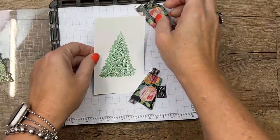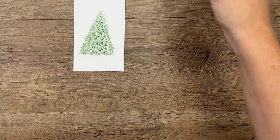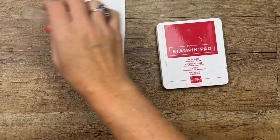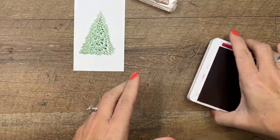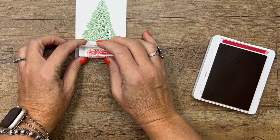There we go — it adds a lot of dimension, doesn't it! We're also going to stamp our sentiment and we'll cut that out while we cut out our tree. 'Peace and Joy' — we'll put it down here.